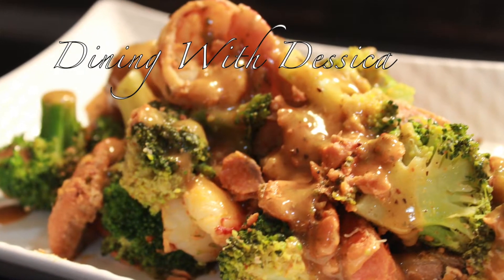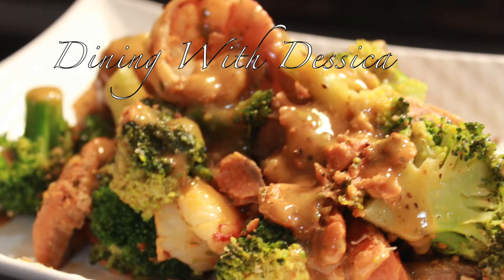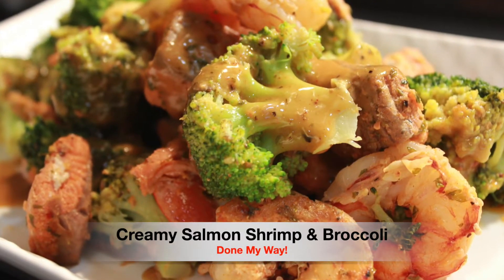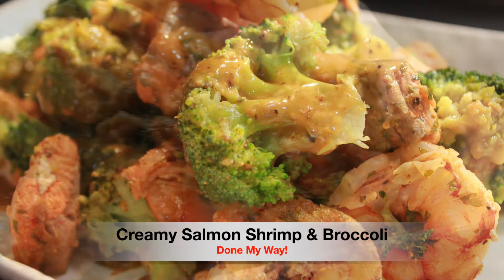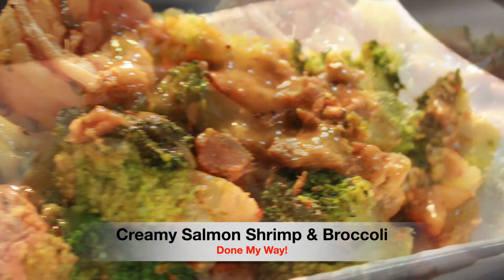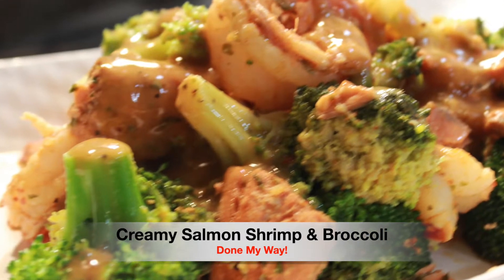Hello, hello, hello everyone. Welcome back to Dining with Desica. On today's menu we have my delicious creamy salmon shrimp and broccoli done my way. So let's get started and let's do this.